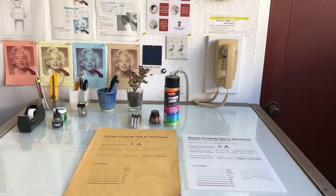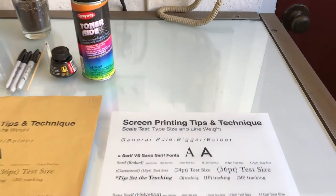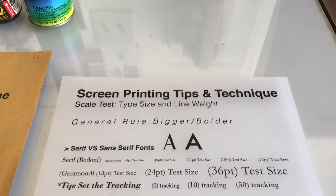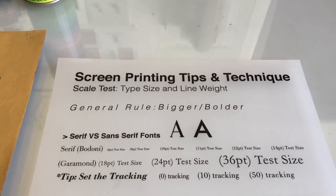When creating your artwork and before you print your film, as a general rule of thumb, bigger and bolder is better. Here are a few tips for type size and line weight.